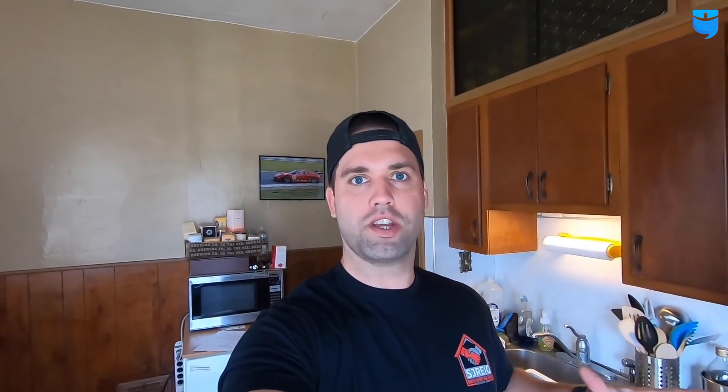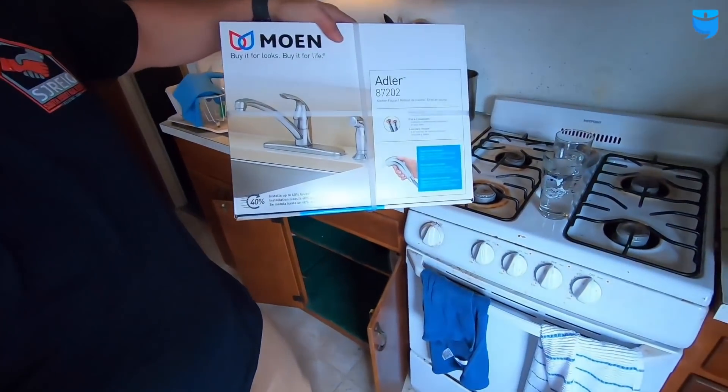I think what happened is when we had the hot water heater issue and we shut down the main, when we turned it back on, air gets in the lines and kicks up a lot of that sediment in the bottom of the water heater. It's probably at the faucet, all gunked up and messed up. So I got a brand new one.